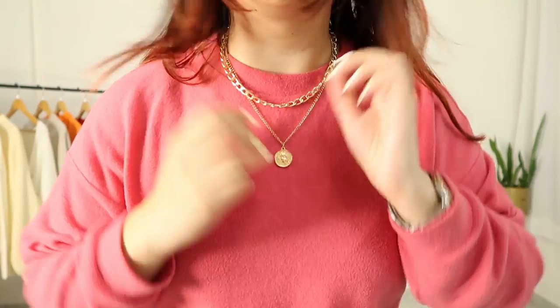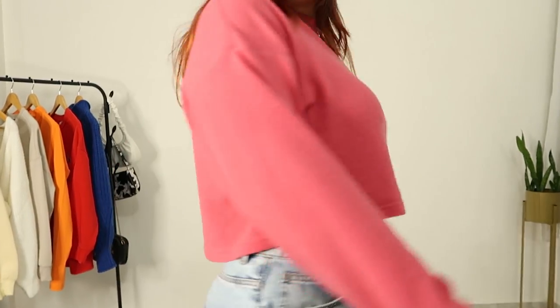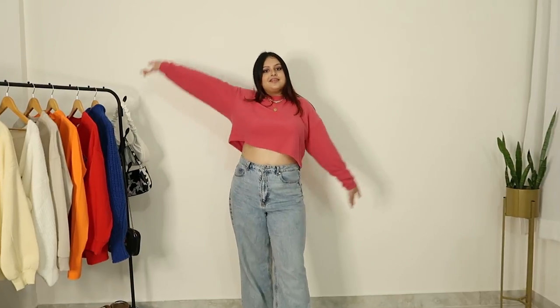It's a double leather necklace I got from some sort of Instagram store. It's so simple — perfect for college, perfect for everyday life, if you are going out with friends, shopping, wherever you are going. Just chill with your environment. I think this is a really cute outfit.